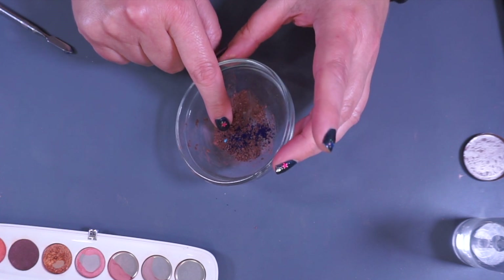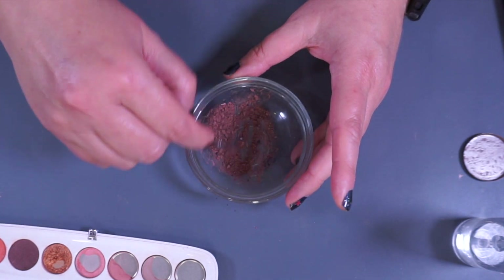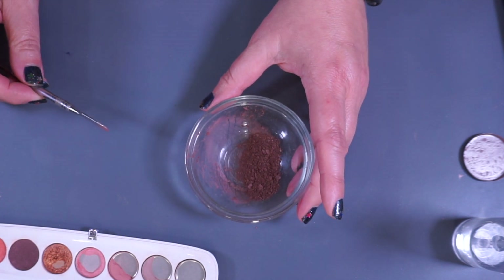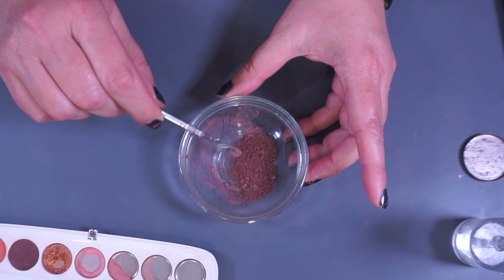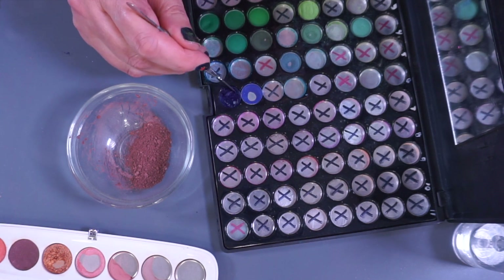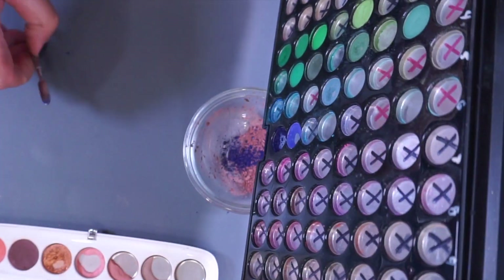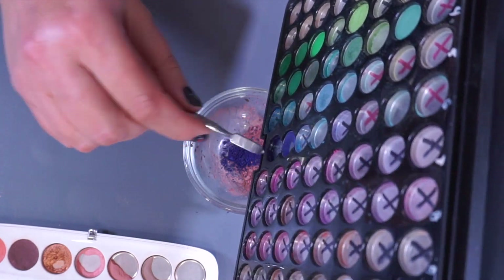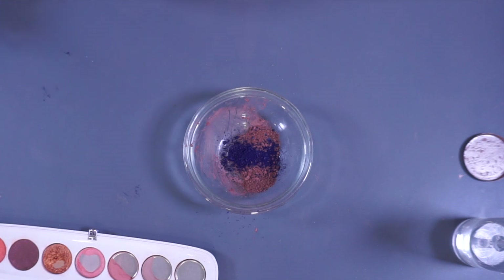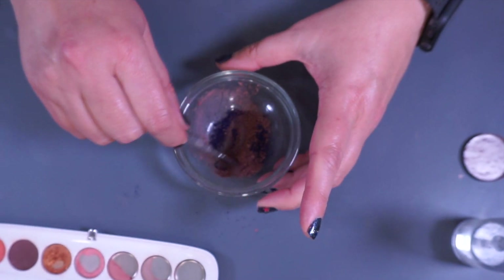Looks like a tiny flick of teal went in there, but that's okay, I'm not worried about it. That definitely did not do enough, so I'm going to have to add significantly more. I'm not used to making this much mess, but I'm trying to work without hitting my camera that is right above me, so let's see how this turns out.